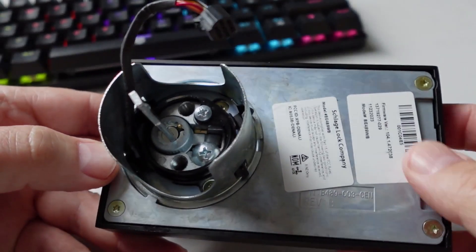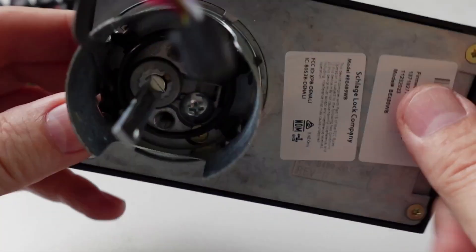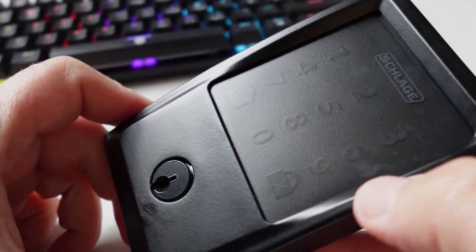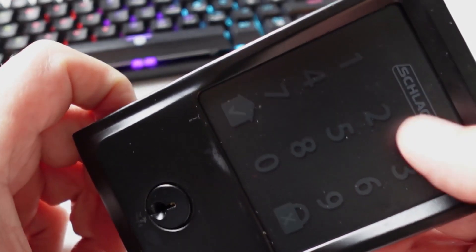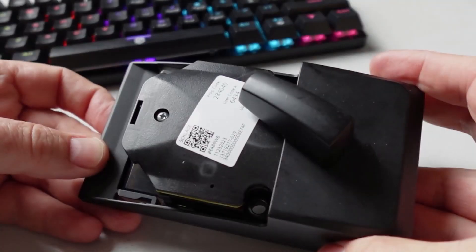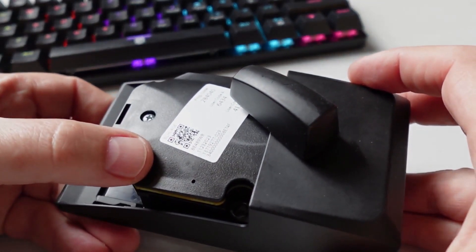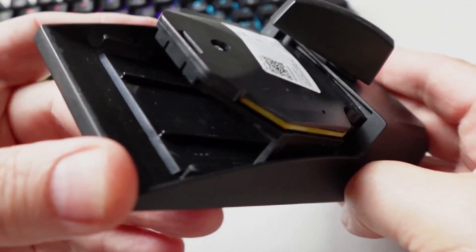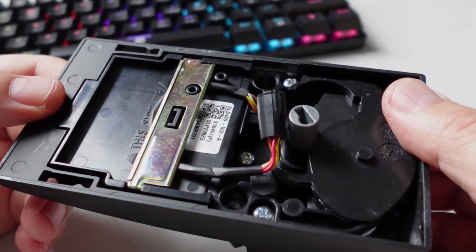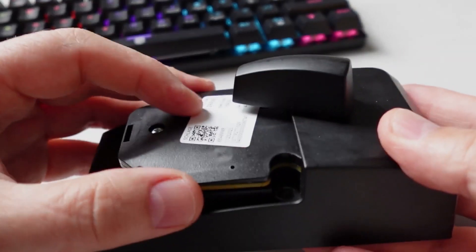The front face plate is nice and heavy aluminium, and on the back side there's a cable which goes through to the back of the lock. It feels really nicely made and very heavy. I really like that they have an analog lock so that if the batteries go flat you can always use the key. The keypad can be a little difficult to see at night until you press one of the keys, and then it lights up really nicely. On the back plate there's a manual lock for opening and closing from the inside, a QR code to scan to link to the app, and the battery compartment slide-in area.